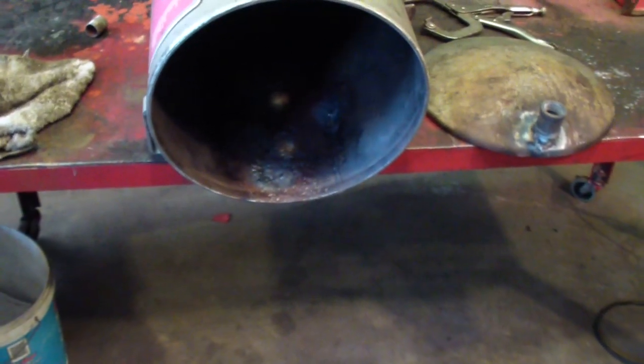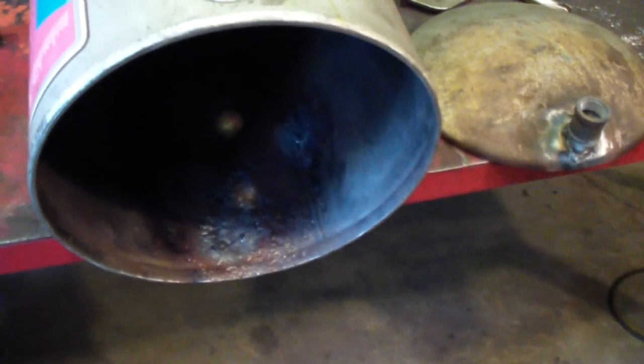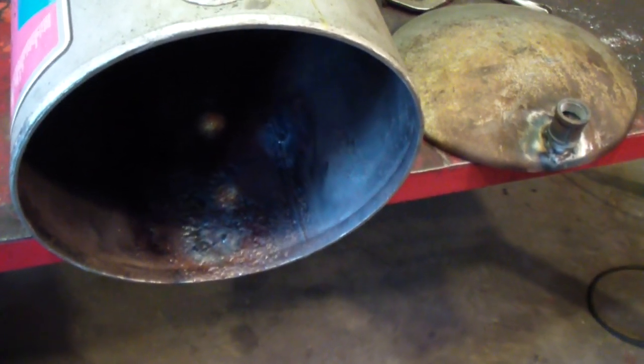So I had to cut the end off of it, clean it up somewhat because there were a couple of holes in it, which I can weld up — it's no big deal. Cleaned it up inside the grid, found a couple of holes. I knew they were there when I was working on the outside. I patched them, just welded them shut.